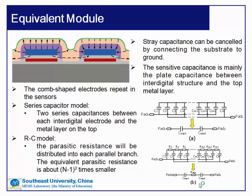As shown in the left figure, for the comb-shaped electrodes we have several key observations. First, stray capacitance can be cancelled by connecting the substrate to ground. Second, the sensitive capacitance is made up of the fringing capacitance between the interdigital electrodes and the plate capacitance between the interdigital electrode and the top electrode. In our design, the plate capacitance is much larger, so the sensitive capacitance is mainly the plate capacitance.